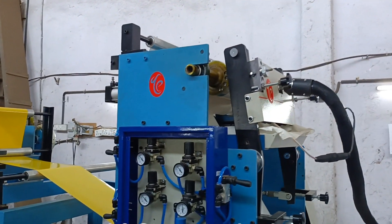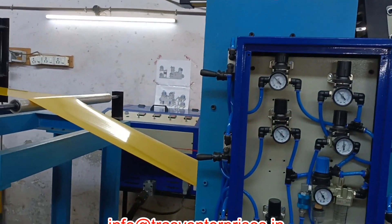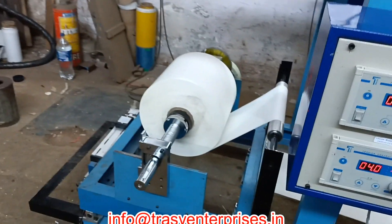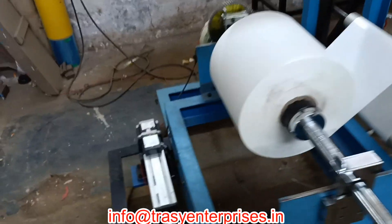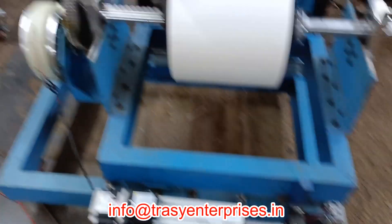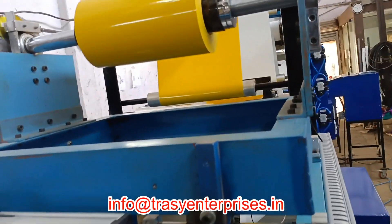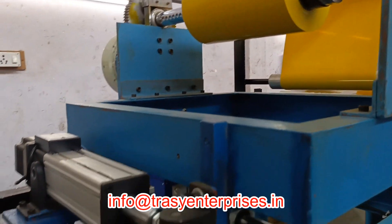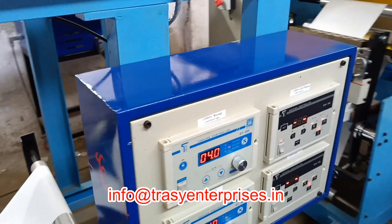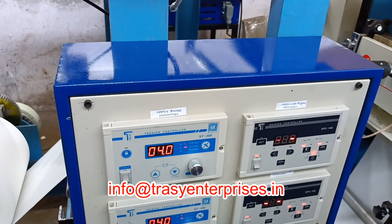This is a both side adhesive hot melt coating machine. The first unwinder is equipped with wave aligner and powder break. This is the second unwinder for the substrate with wave aligner and electronic controlled powder breaks.